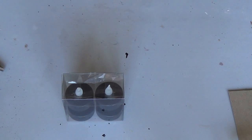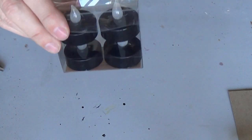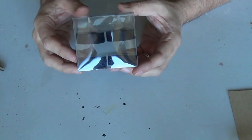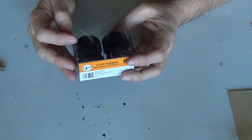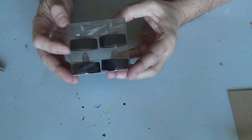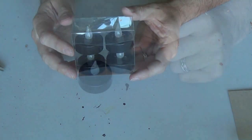My project's gonna start with some of these tea light candles. I just got a four pack and these are black, so they're kind of cool. They're also fairly short ones, so these should work really well. So now I'll move on to the next step.